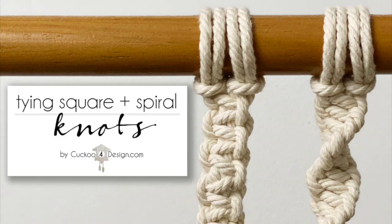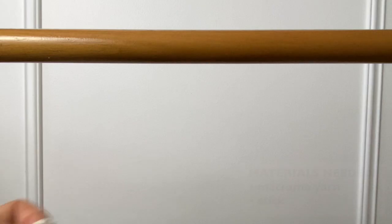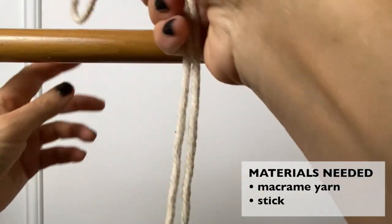Hi guys! Today I just want to show you quickly how to tie square knots and spiral knots, which I use in a lot of my tutorials.